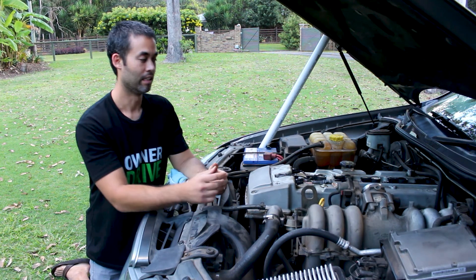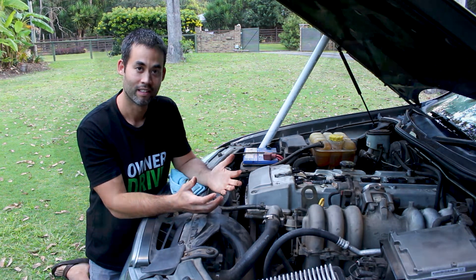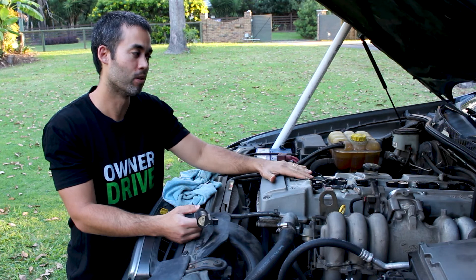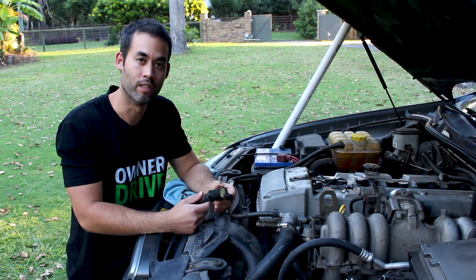Now ignition itself is all well and good, but we need to control the timing of it so that the six cylinders fire in the correct order. This particular car has a coil-on-plug system and those ignition coils are hooked up directly to the engine computer, so the computer controls the timing.